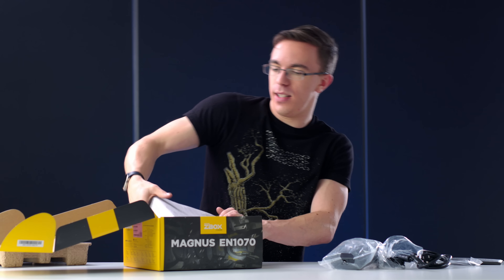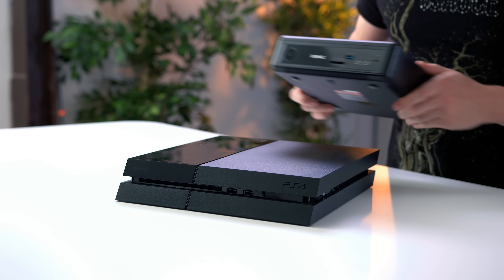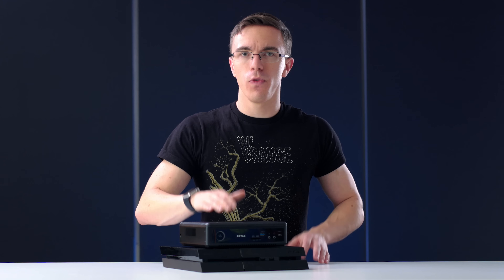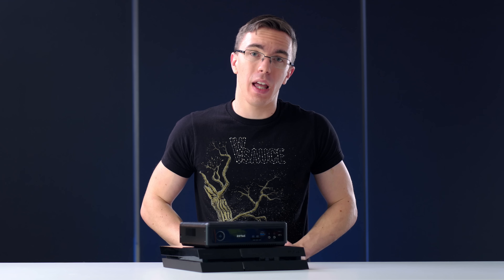So here is the PC itself. For something so powerful, this is pretty small. For comparison, this is what it looks like next to a PS4. As you can see, even though it's packing a lot more power, it's still a really small computer. And really, that's one of the big advantages of getting a system like this. Sure, you can build something yourself that's going to be more powerful for the same money, however it is not going to be easy to build anything anywhere near as powerful in such a tiny package.